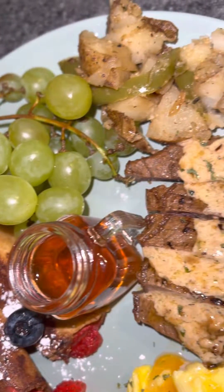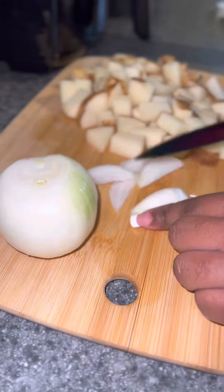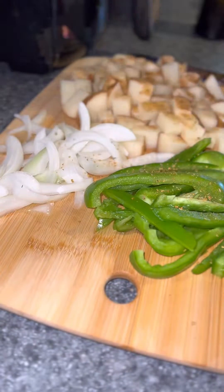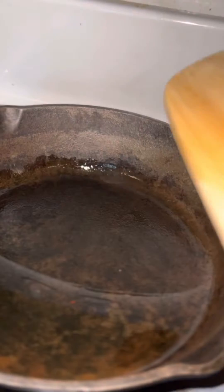Hey y'all. So all this summer, all I wanted to do was fall in the bushes and get drunk with my friends at brunch. But unfortunately, I don't really have no friends. So until then, I got food at home and lucky for me, I know how to cook. So I'm gonna be alright.